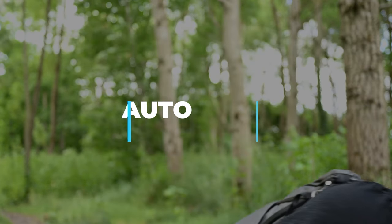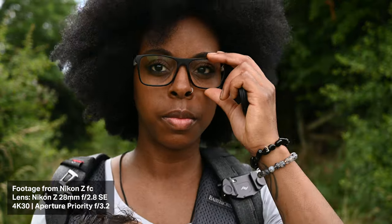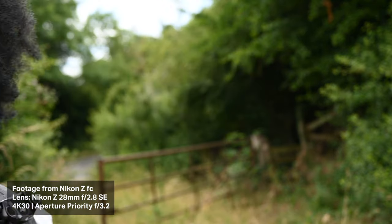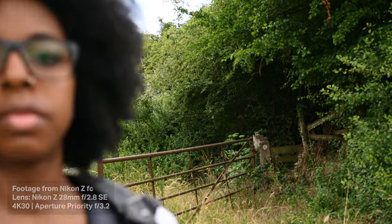In terms of autofocus, the camera does really well. It has eye detection autofocus, so it picks up your eyes when focusing. If you leave the frame and come back, it should pick you up pretty quickly — and that's something this camera did really well. In terms of autofocus you're not going to have a problem with it, it works really well.